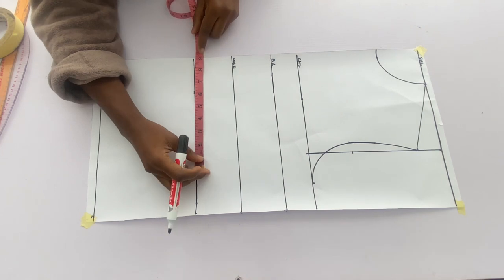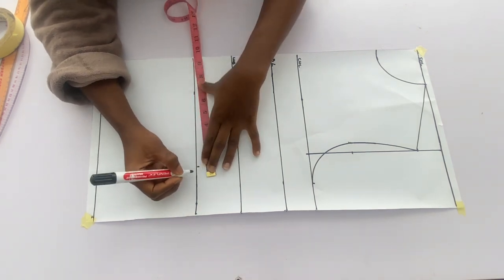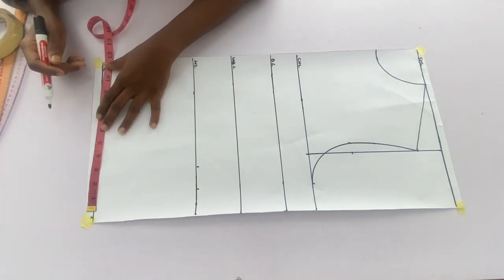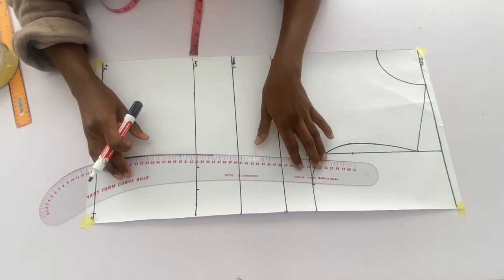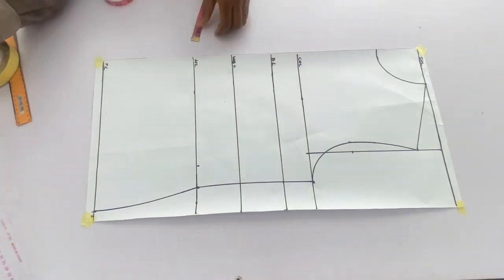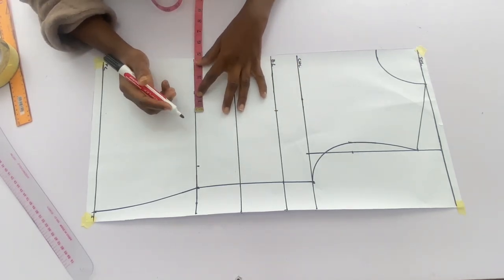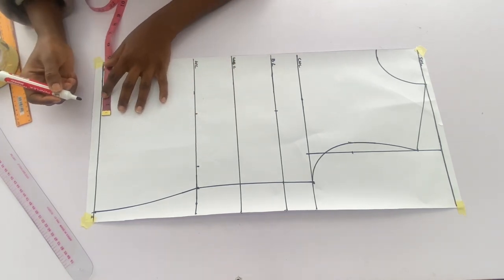On the waistline I'll go in with the waist measurements divided by 4 plus 2 inches allowance for the dart. On the hip line I'll go in with the hip measurements divided by 4, and connect all those points together with a curve. On the bust line I'll mark the bust pan measurements divided by 2, mark it on the bust line, waistline, and hip line, and connect with a straight line.